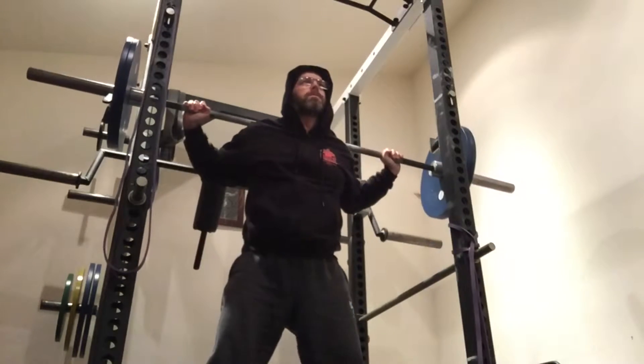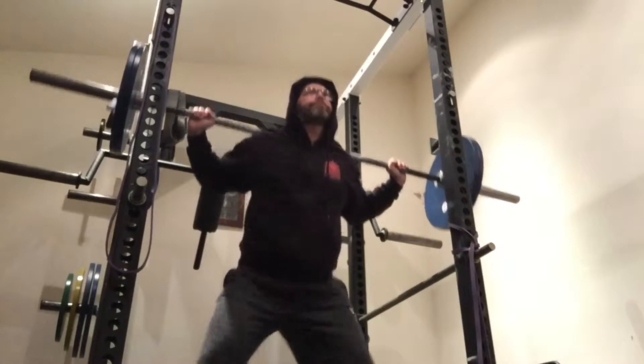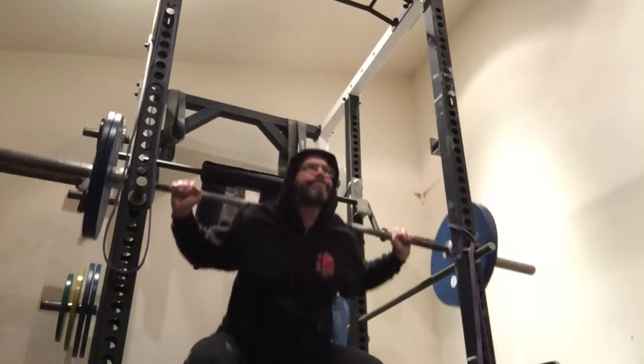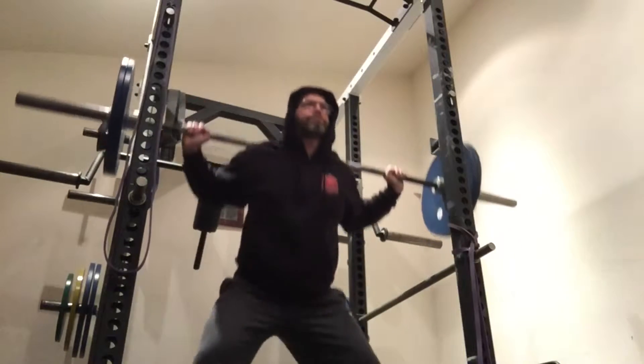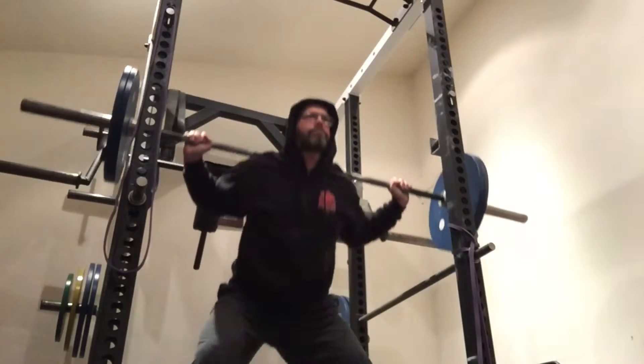This is me doing a set of 10 — it doesn't happen too often — 100 kilos for 10. I'm sure there must be some kind of world record, I'll have to check that out.